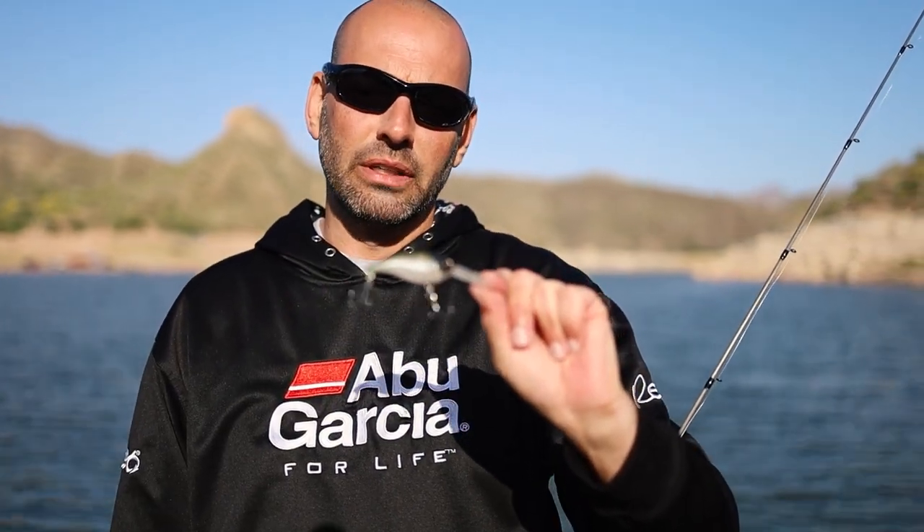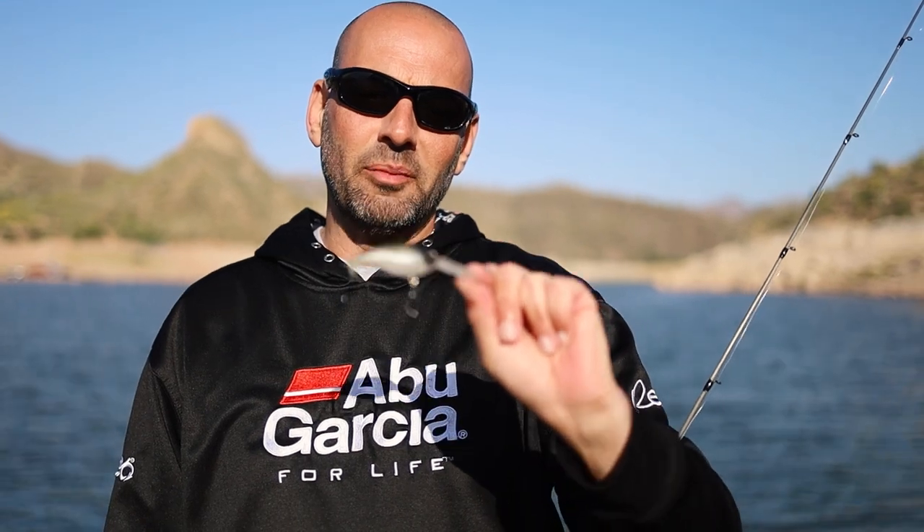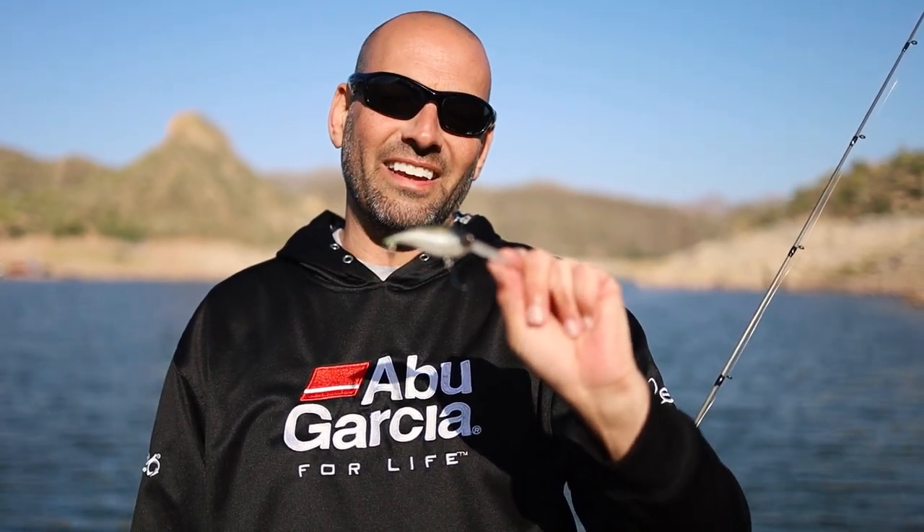Give this bait a try — I think you're really going to like it. Coming soon; you'll probably see it introduced at iCast this year and hopefully available in the fall.